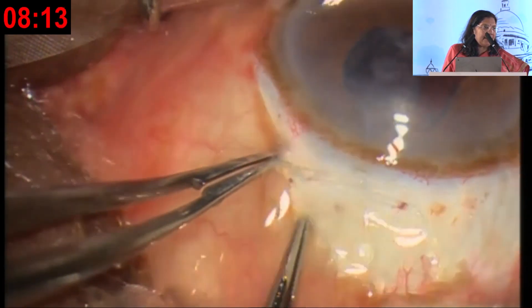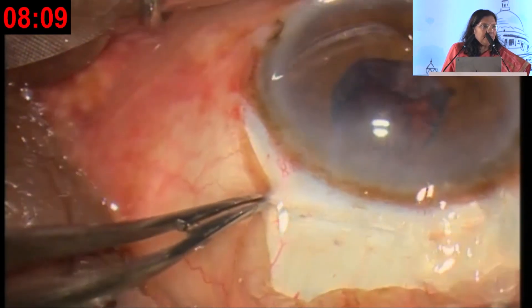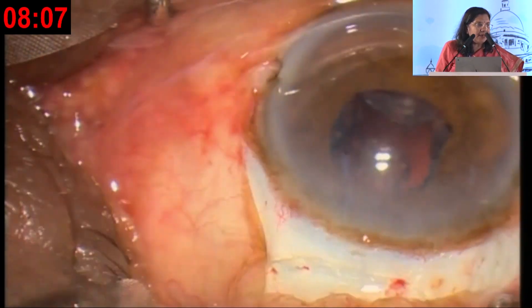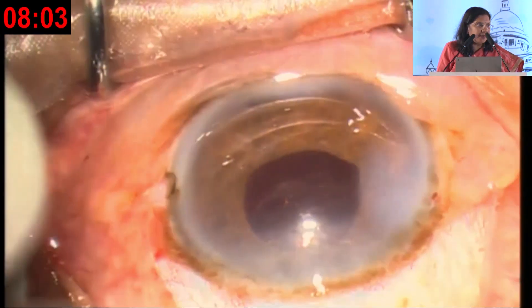Dipping the sclera slightly also helps to remove the epinucleus. With the help of a single-port aspiration cannula and the AC maintainer, complete cortical removal can be done, and then the IOL can be put inside the bag.